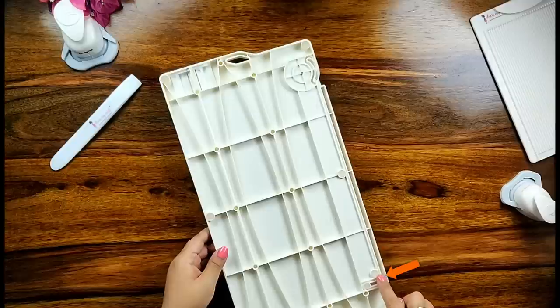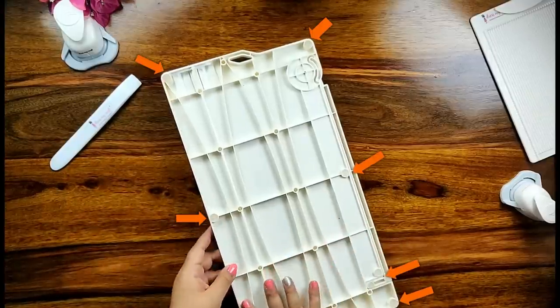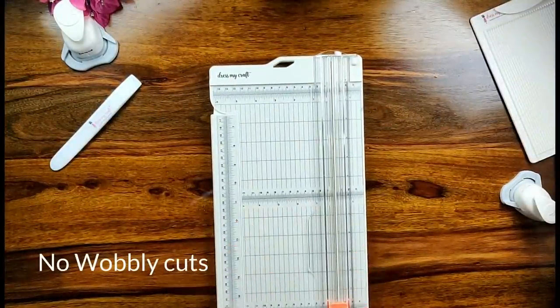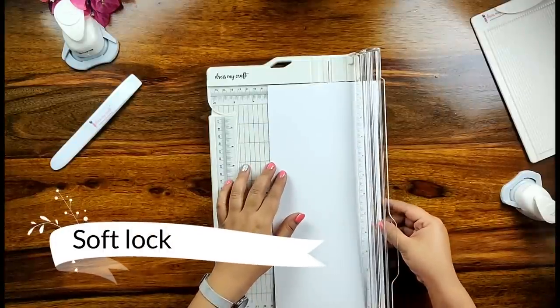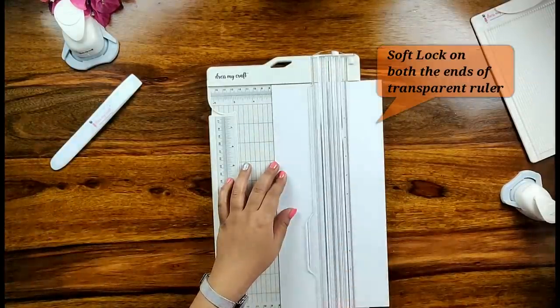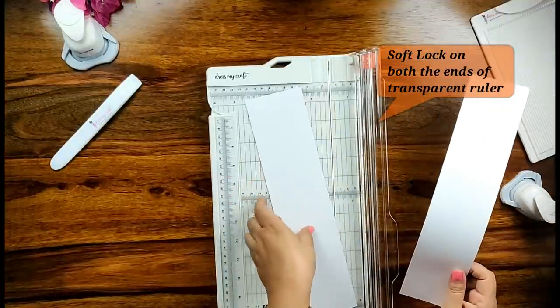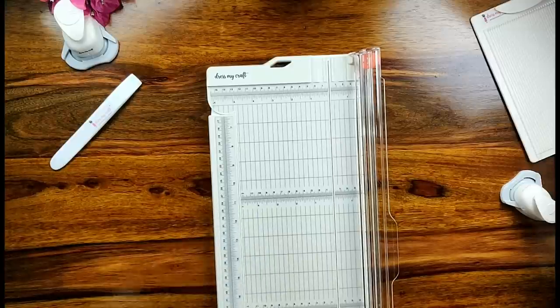The DressMyCraft paper trimmer features anti-slippery rubber beneath, which makes the trimmer cut paper smoothly — it gets fixed on the tabletop and does not let you make wobbly cuts. The paper trimmer also has a closure which locks the paper to the position where you wish to cut, helping you achieve crisp, clean and straight edges every time.